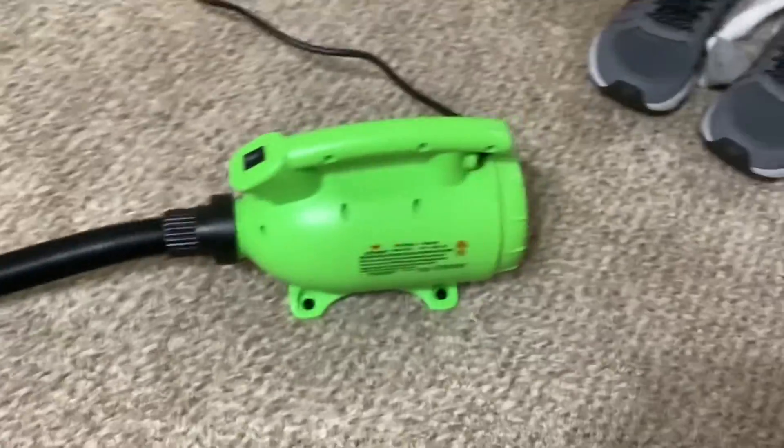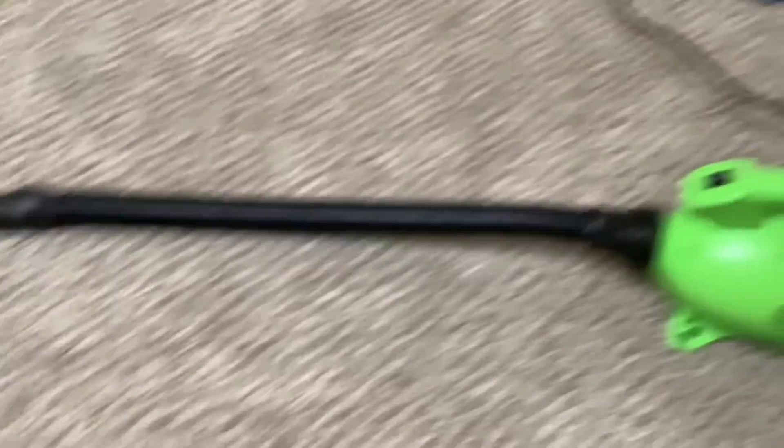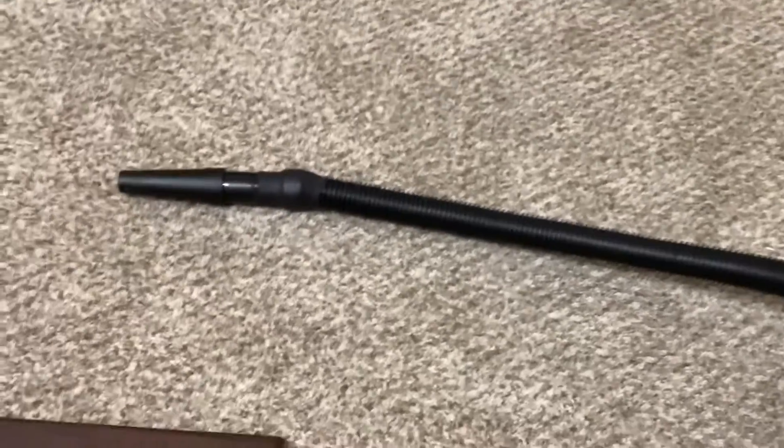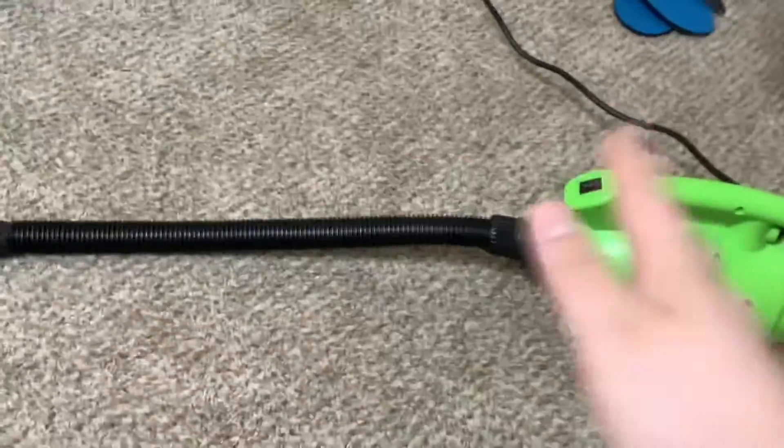Now, anyone that uses a canister knows that's the whole point of having a canister — just get a longer cord. For what I'm going to use it for, it's going to work perfectly fine. I'm not going to be using it on super dusty things. This is mainly just for me to play with and dry stuff with, so it doesn't matter.